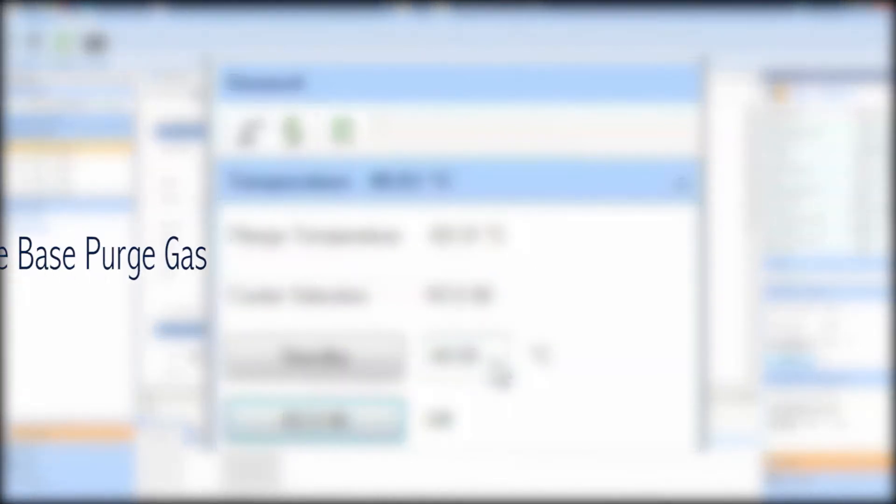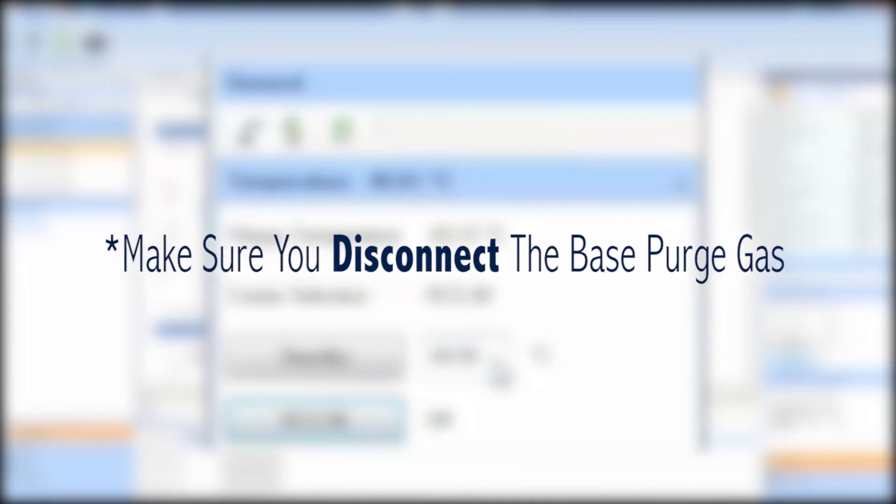Before you disconnect the RCS, make sure you disconnect the base purge gas.